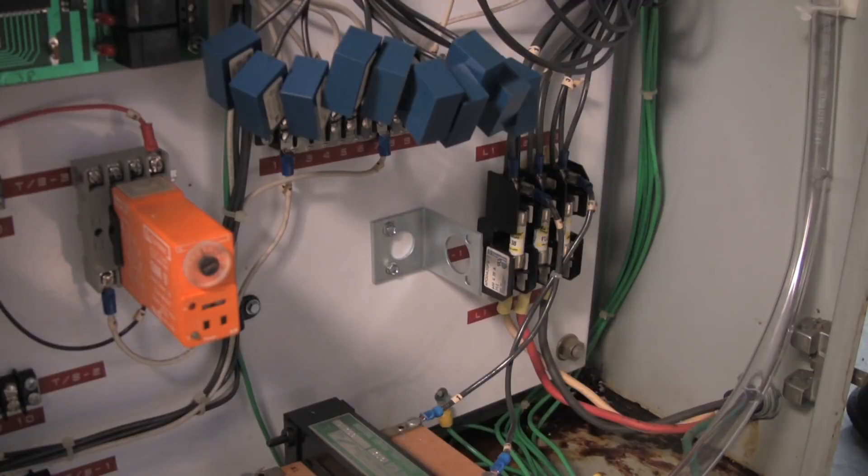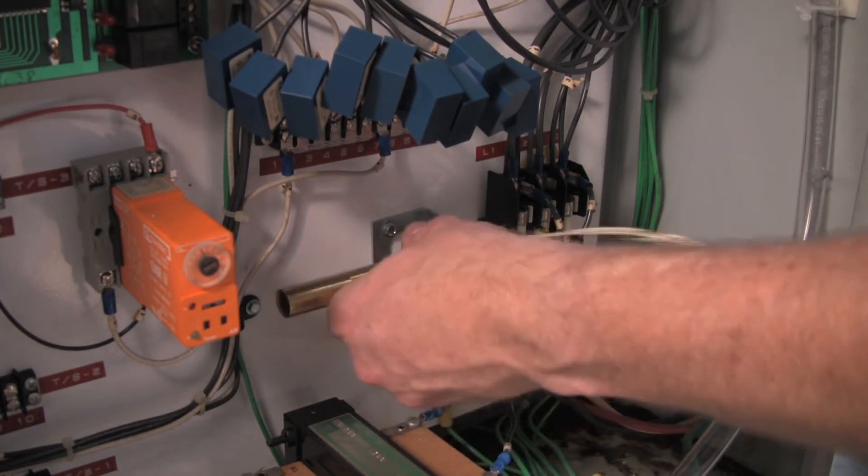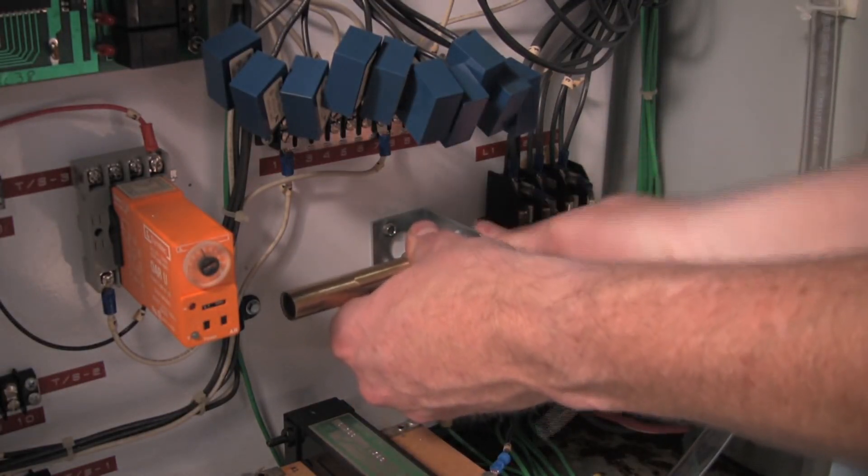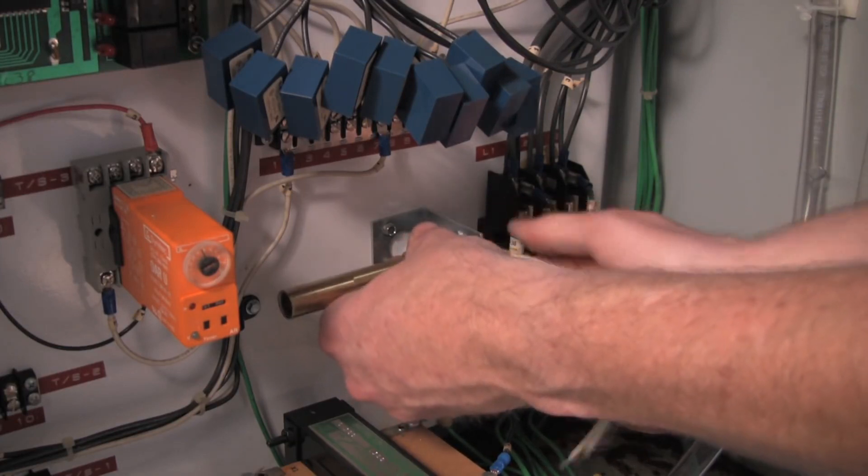A thermostat is installed inside the enclosure to monitor the temperature. It will help limit the compressed air use so the cabinet cooler supplies just enough cooling to keep the electronics from overheating.